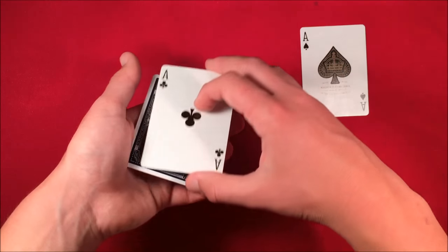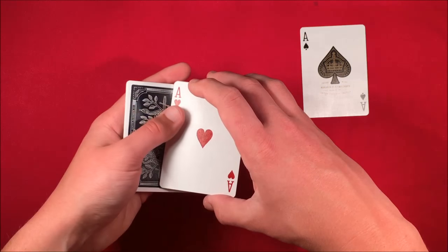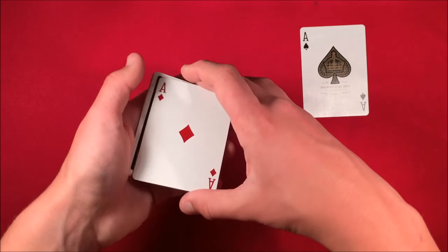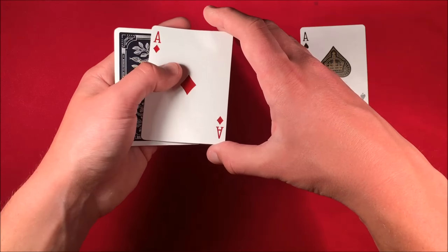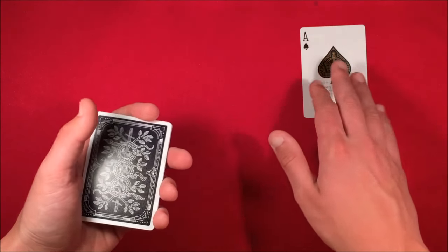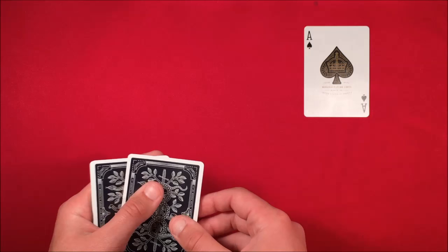Then you say 'I'll take the other aces' and you put them and square them up on top of that break. Now you have a four-card break in your left hand. You pick it up and say 'I have the ace of clubs, ace of hearts,' and once you get to the third ace you put it on top of the packet, drop it so you drop the back-to-back cards, and thumb over a single card.